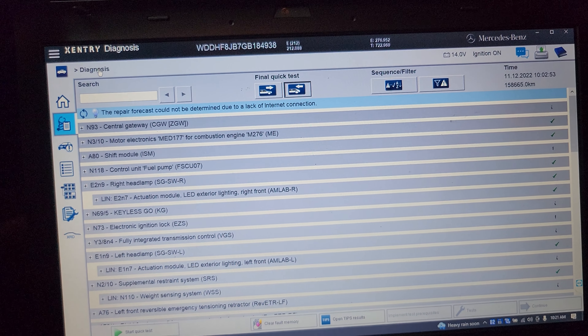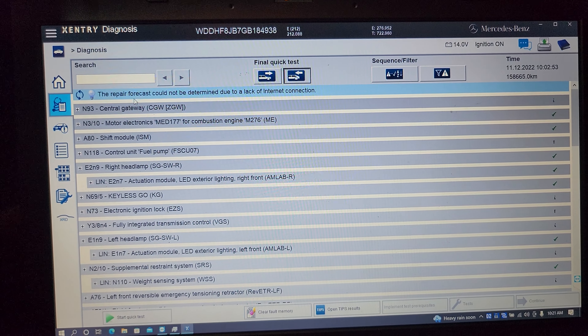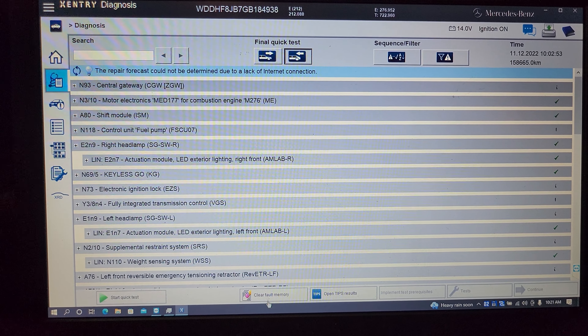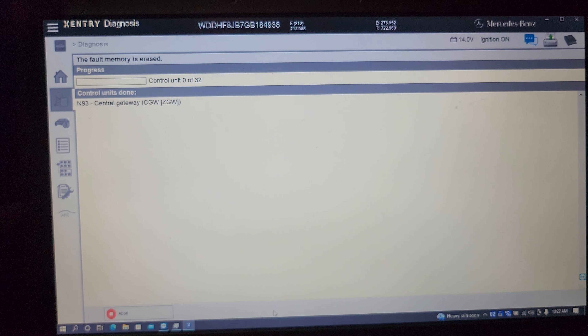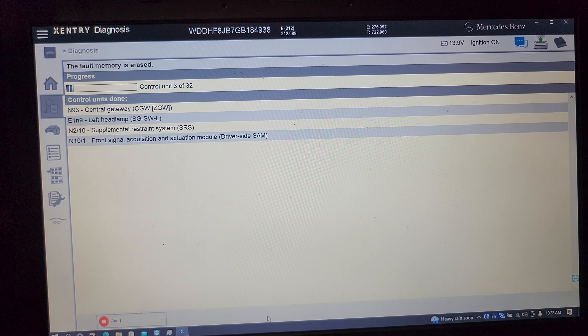Do not try to swap headlights on this particular car — 2016. If you try to swap the headlights, you're going to blow a fuse in the back which operates the LED lights.